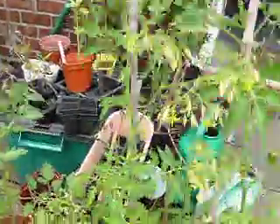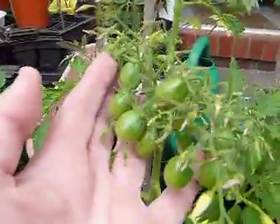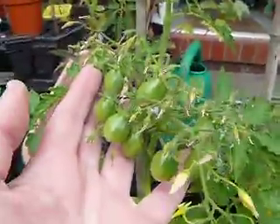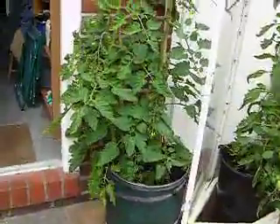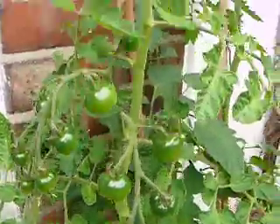This one's called Stabtomat — it's like a yellow pear variety, very small, but as you can see there's going to be a lot of those. And right over here we've got the Cherise tomato — that's rather nice, that's a nice cherry.